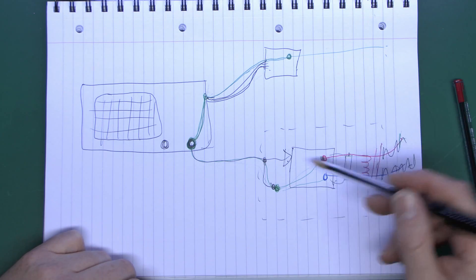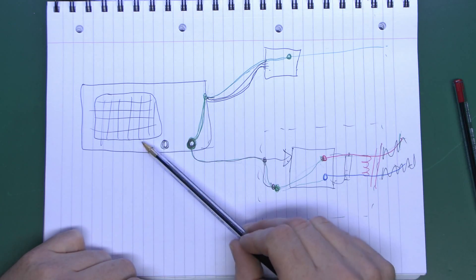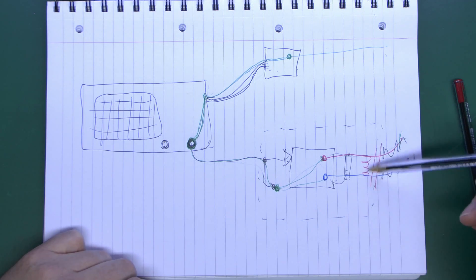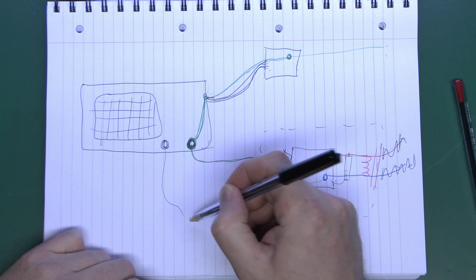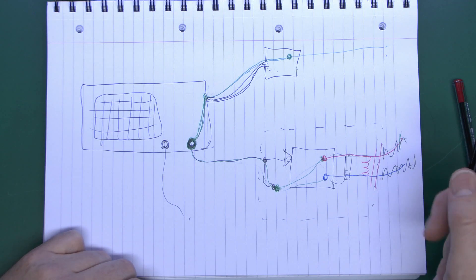That's the proper way to do it: power the item under test from the isolating transformer. What you do not want to do is power the oscilloscope from the isolating transformer, because although that would work for a single piece of equipment, as soon as you start connecting multiple pieces together you've got the same problem again — you could end up shorting out between different bits of equipment.